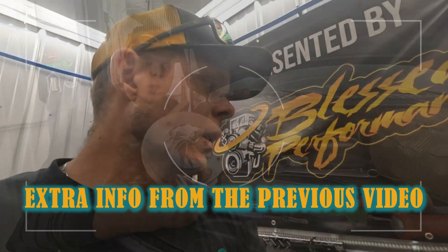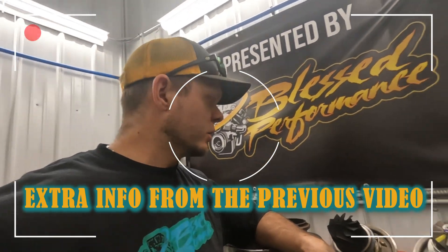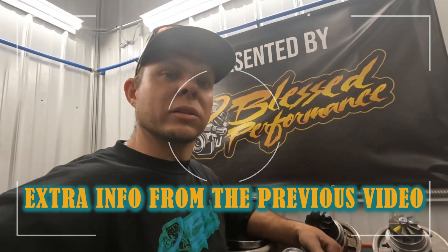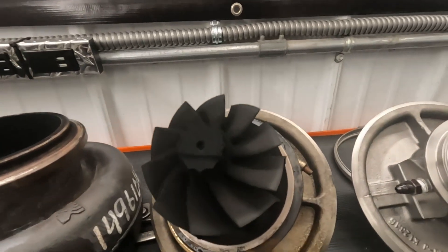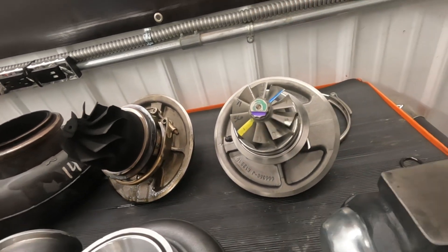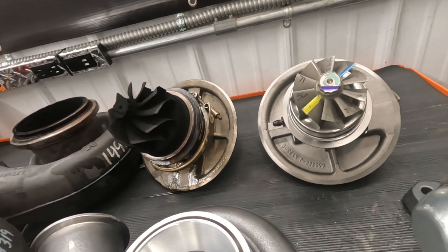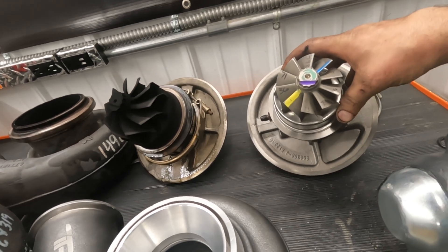One thing we wanted to do while we had both turbos apart is show you guys the turbine side. This is what honestly does all the work — all the magic happens on the turbine side. The smaller the turbine, the faster it spools. It doesn't mean the smaller the turbine the better the turbo — it's all about pairing the turbo properly with the build and the truck you're using it on.